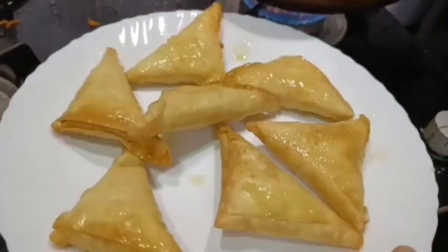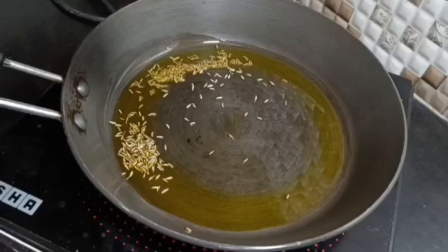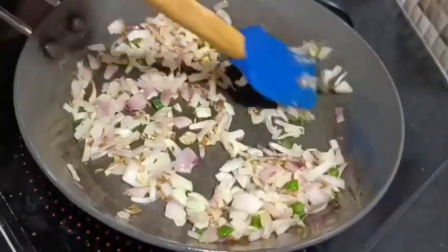We are going to make crunchy samosas at home. First, we will make a filling. I am going to heat the oil. First, we add cumin, onion, and green chilies. You can adjust these according to your taste.